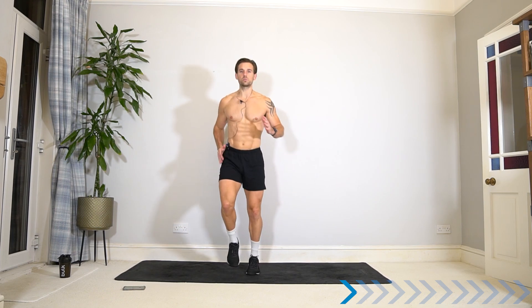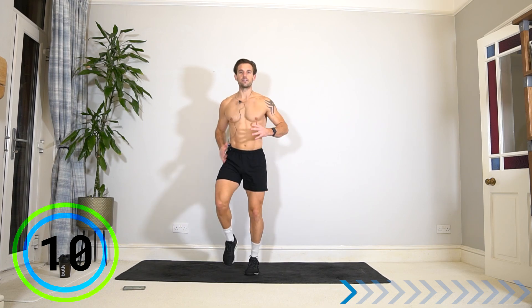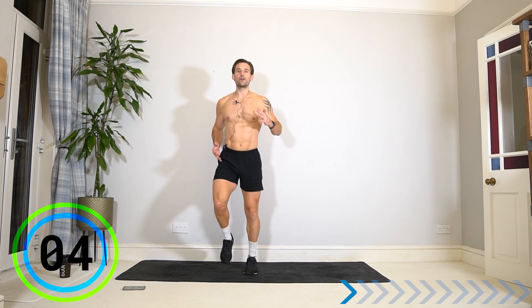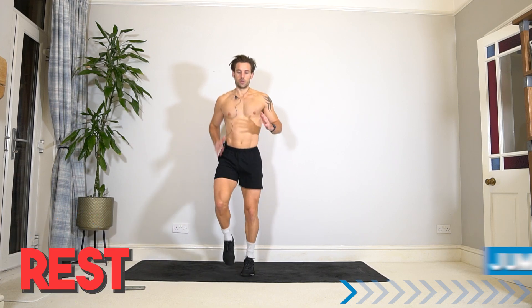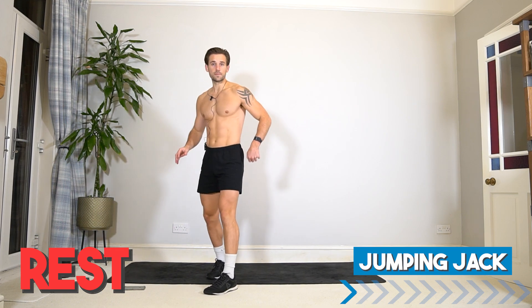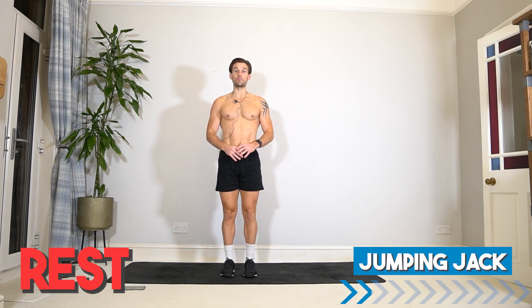During this workout, to get the most benefits in cardiovascular fitness and health — and of course burning calories to help you burn fat — it's important to get the heart rate up and work hard. Get a 20-second rest after each exercise so you can recover and I can demonstrate the next exercise. We're going into jumping jacks next.